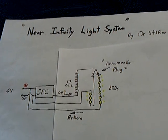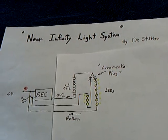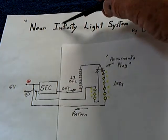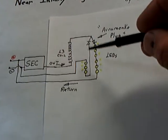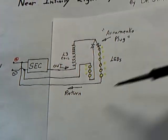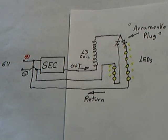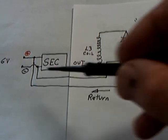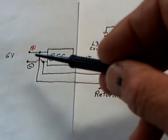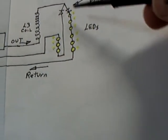I've got some really good news for anybody working on Dr. Stifler's SEC project. He has come up with this near-infinity light system that takes the energy coming out of the SEC and recycles it back in on itself. He's running the one that he showed on six volts with nine LEDs.